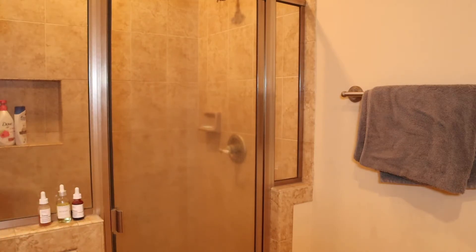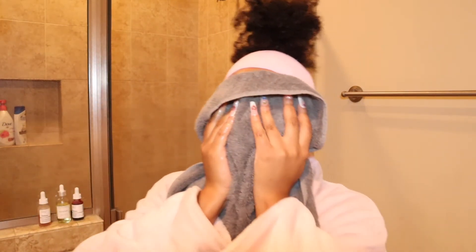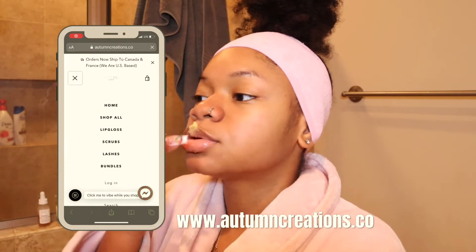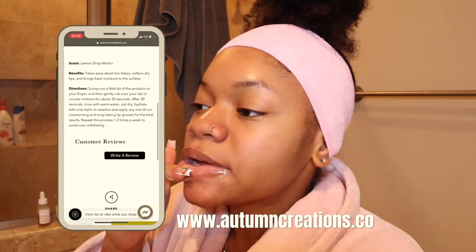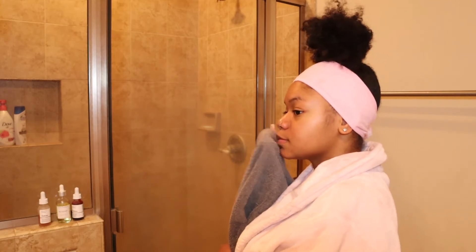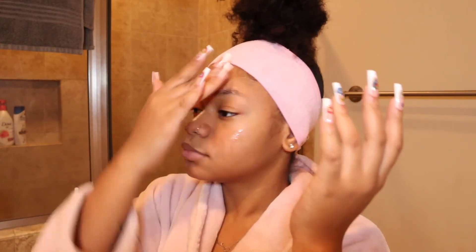I'm not really going to go in depth with everything I'm using on my skin because I don't know what's working for me yet. Once I figure that out, I'll do a separate video on my full skincare routine. Moving on, I'm going to be using my sugar lip scrub — this lip scrub is actually from my website. I use it once or twice a week and I love how it feels on my lips. If you haven't purchased one yet, please do — the link will always be in my description.